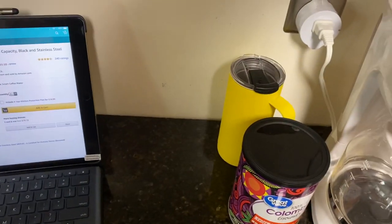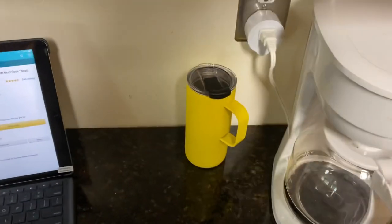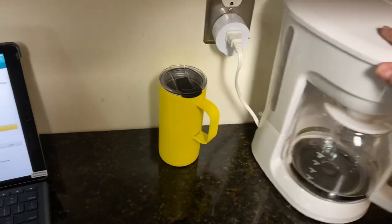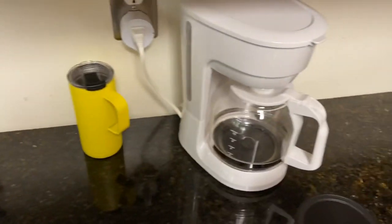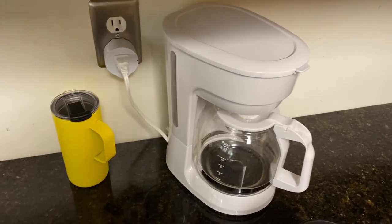The smart plug itself is off. I take my coffee, put it inside, and set it up the night before. So the coffee maker is on, plug is off. Then I say, 'Alexa, make me coffee,' as soon as I have to go to work.